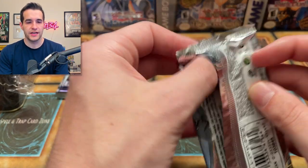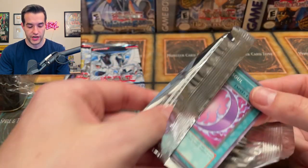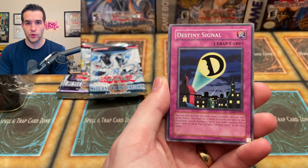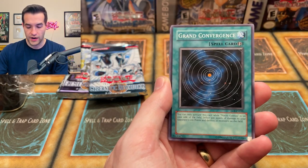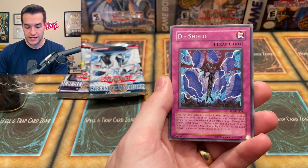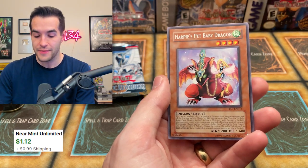Next up, Enemy of Justice. Can we get any good pulls? These are pretty difficult because you have to get an ulti pretty much. There are some ultras, but as I've said many times on this channel, ultras in the original GX packs are actually harder to pull than ultis, which is pretty wild. We have Destiny Signal. Let's see if we can pull the Elemental Hero Shiny Phoenix Enforcer. Cyber Tutu, Grand Convergence, Righteous Justice, Oversoul, Guard Dog, D Shield, Swift Birdman Joe — a classic — and we have Harpy's Pet Baby Dragon.